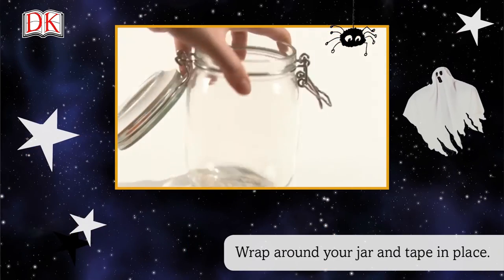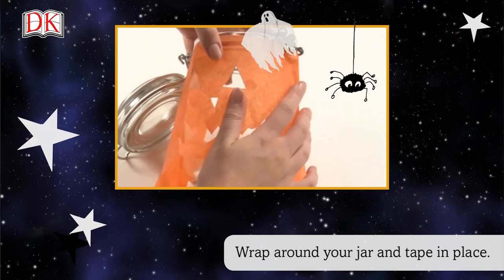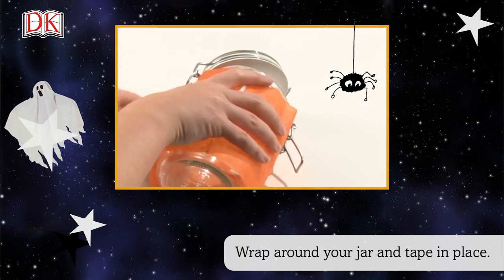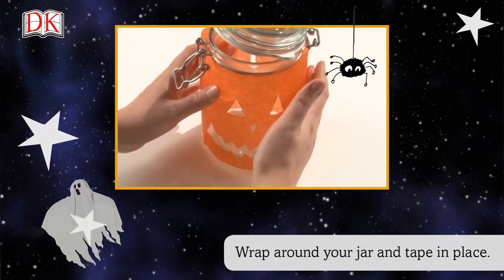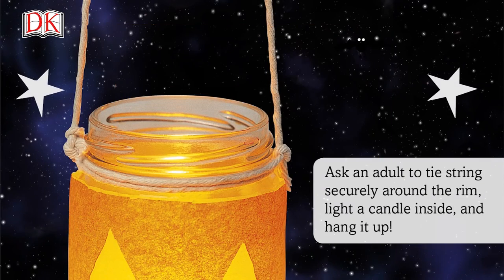Wrap around your jar and tape in place. Ask an adult to tie strings securely around the rim, light a candle inside, and hang it up.